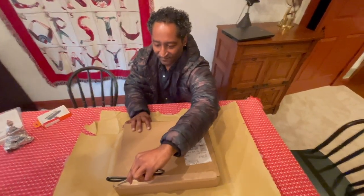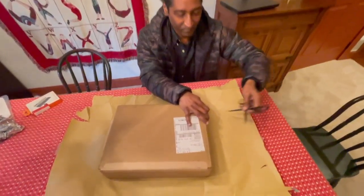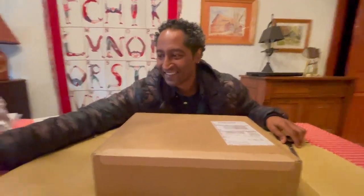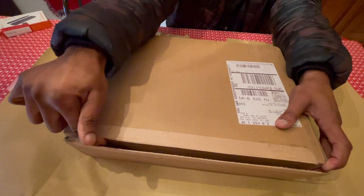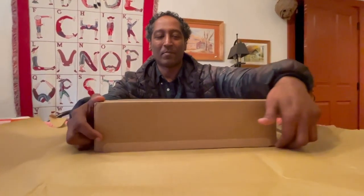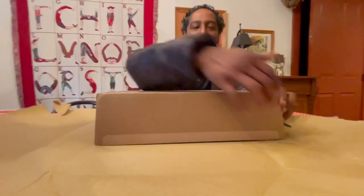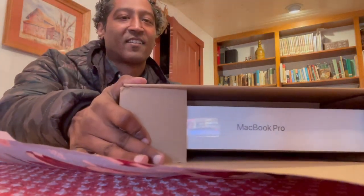Do you want me to unbox this? No, this is mine! If he doesn't get a cardboard cut — okay yeah, cardboard cut. So I'm just going to go like this — hold on, hold on. MacBook Pro!